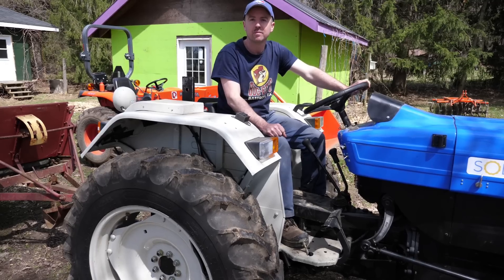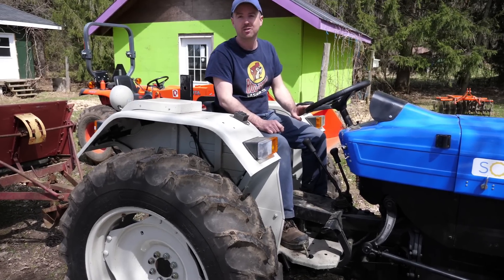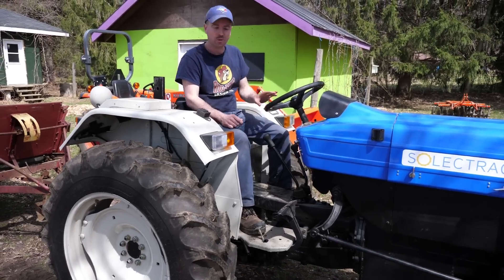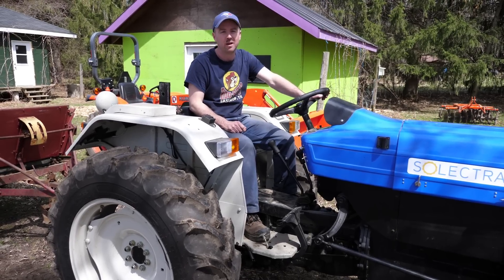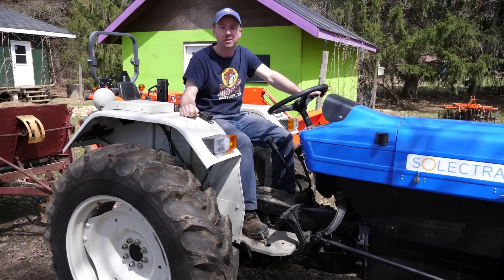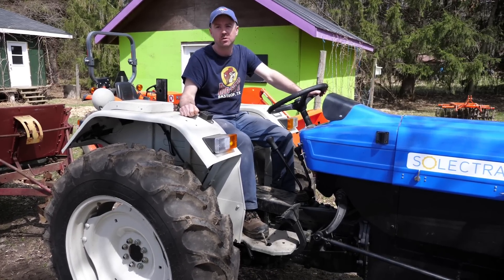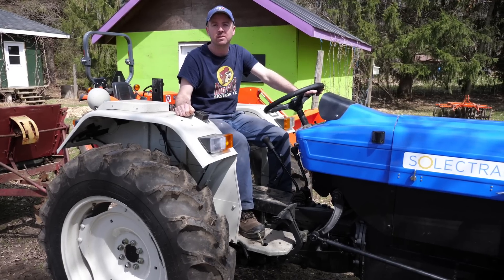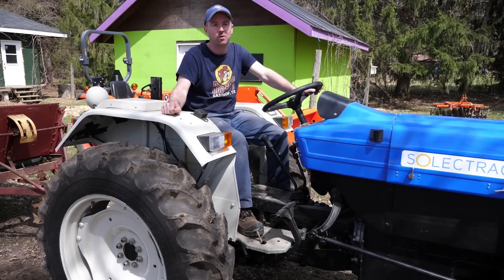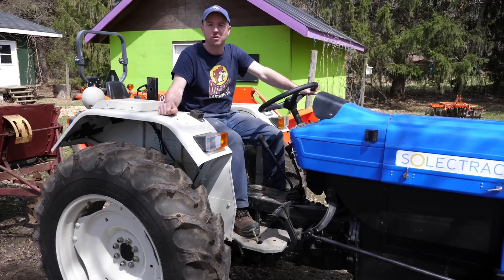The only reason you have a Kubota is for the front end loader, I guess? Front end loader — and the other thing is that this is not a mature technology, so I'm not putting all my eggs in one basket yet. We're easing this into the tractor work, starting off last fall with pretty much just the wagon on it, and then this year we're going to be using it more in the field, doing lighter stuff first and seeing how it performs, working our way up. I'm not in a rush to max it out and see how far I can push it.